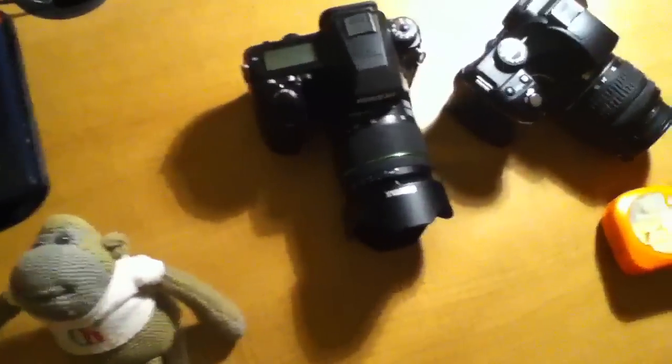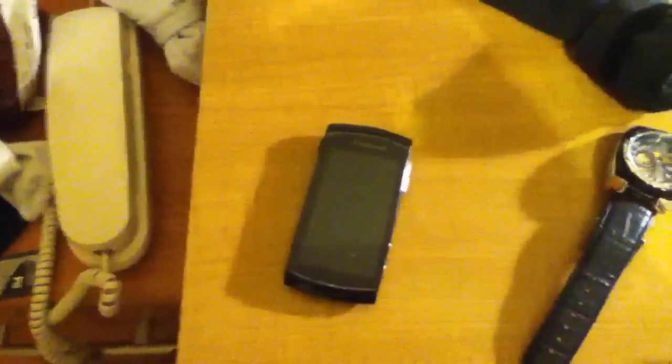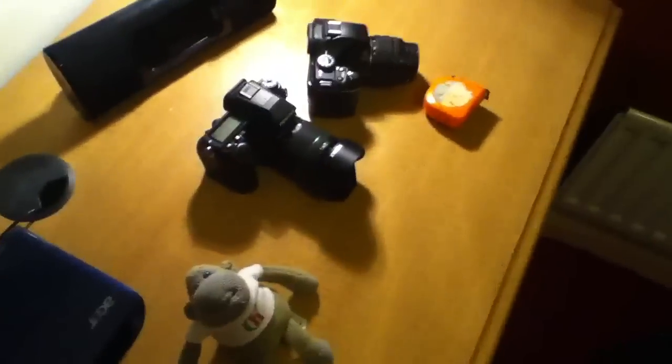Hello there guys, George here. This is just a quality test, a video quality test for the iPod Touch fourth generation. I'm inside my room now, so I'm just going to show a bit of inside close-up footage of my room. I've got some items here on my desk, so yeah, let's have a look at what they look like.